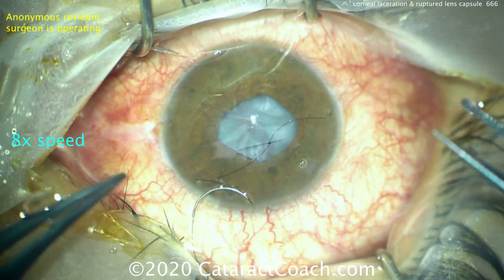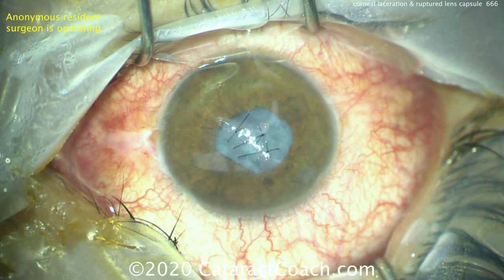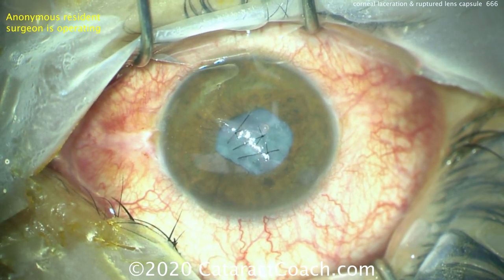Here's the suturing. There's the first suture going in. Now we've got three or four sutures coming, and the eye is starting to look a lot better.